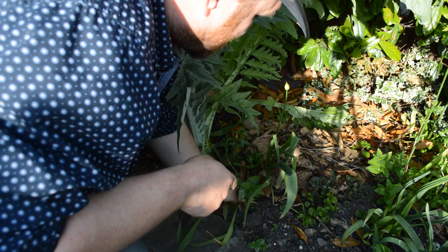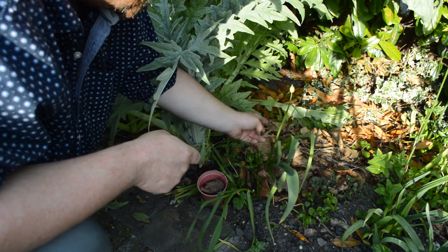So I've made a bit of space for this allium here.